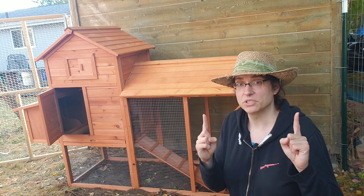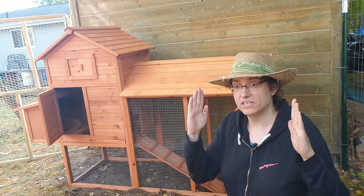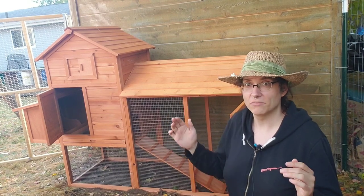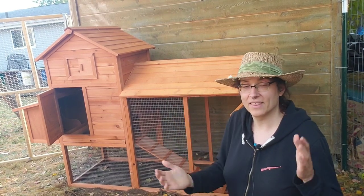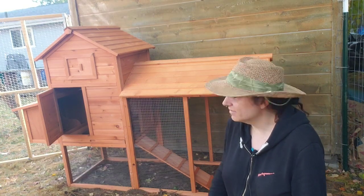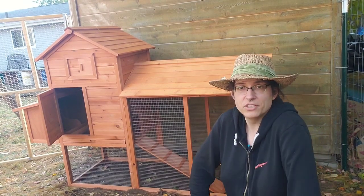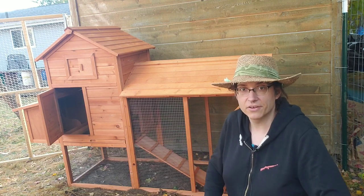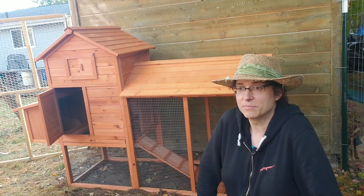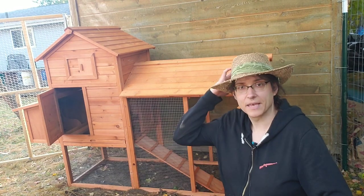It arrived in two boxes, which actually appeared two days apart. I got one package with half the components right off the bat, then had to wait another two days to get the rest of it. In general, it's okay. Is it worth the $200? I guess so as a starting point — when you compare it to other coops you can order online, the price point makes sense relatively speaking.